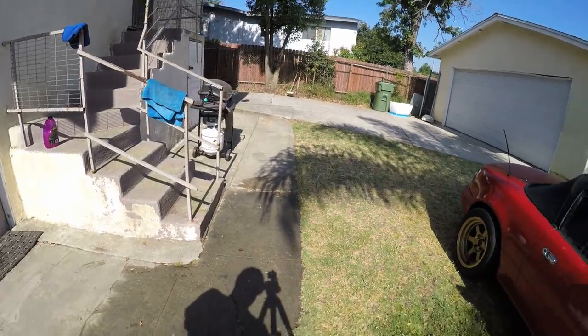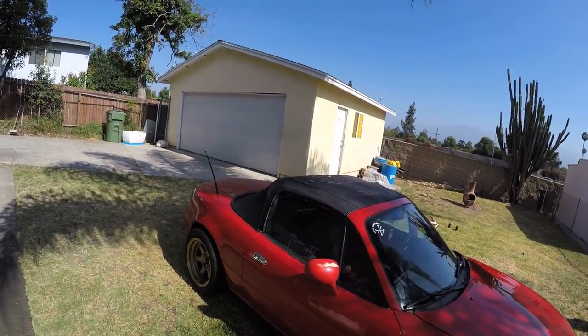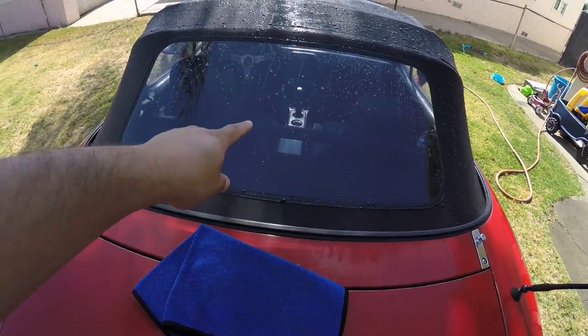I don't know how I went all these years without using a quick detailer to dry my car. It used to take twice as long, and it didn't pop as nicely. This stuff rejuvenates after you compound and wax your car — it brings the wax back to life and literally makes your car look like you waxed it every single time you washed it. I had to ration my quick detailing spray because I wanted to save it for the soft top, since it really brings plastics and everything back to life. Right now the top is pretty dull, so I'm going to clean it.